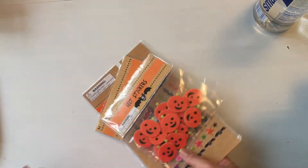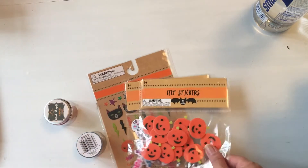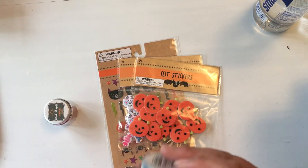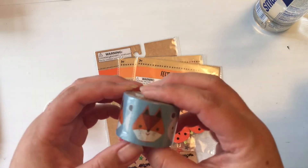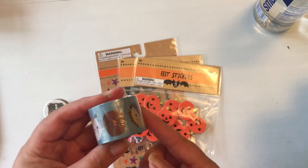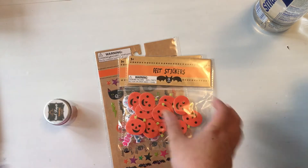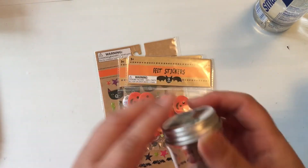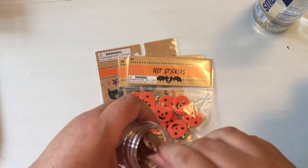At Target I controlled myself as much as I could — you can see more in the shop-with-me video. This washi was in the Scotch washi section and was ten dollars; they had about five different ones but this was the one that spoke to me. Then I got these wood shapes — these pumpkins — and they were in the dollar section.